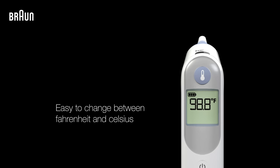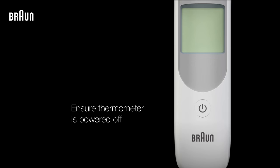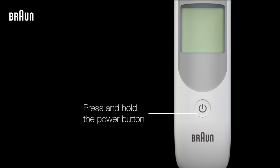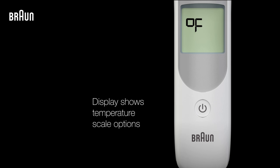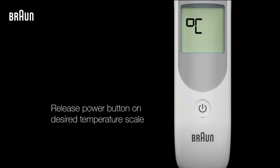To change the temperature scale between Fahrenheit and Celsius, the thermometer must be turned off. Once it's off, press and hold down the power button. The display will then show the different temperature scale options. Release the power button when the temperature scale you'd like to use is shown.